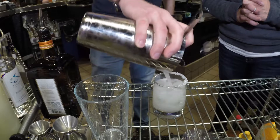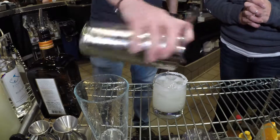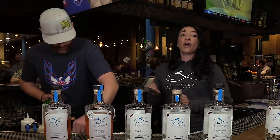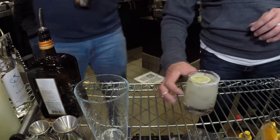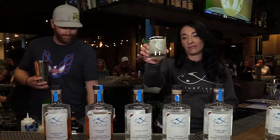Great job, Murph. Thanks. Perfect. Garnish it with a lime or not — it depends on the maker or the drinker. There you go. Ta-da.